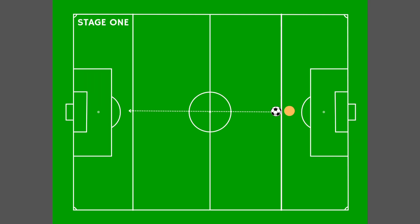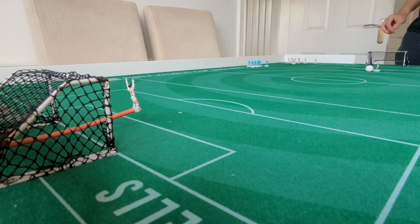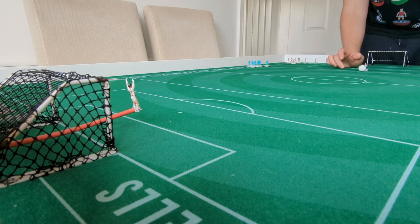Welcome back to another Subbuteo training video. In this one we're looking at counter-attacking. There are two stages to this drill: the first stage requires no defenders, and the second stage requires defenders with a gap in the middle to get the player and the ball through. The main aim of this drill is to get us used to counter-attacking and attacking the space quickly.